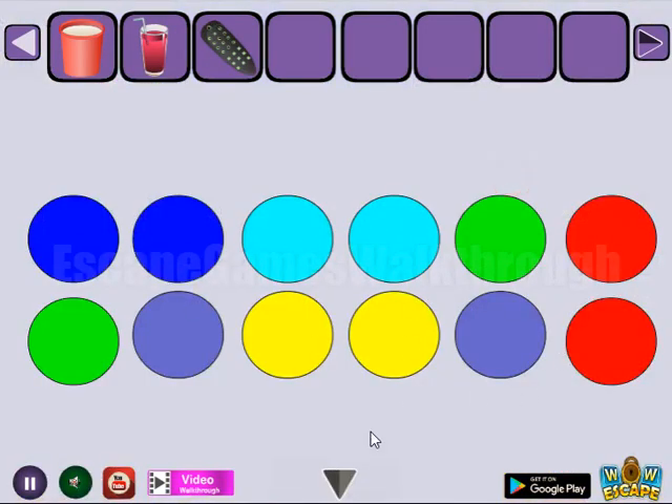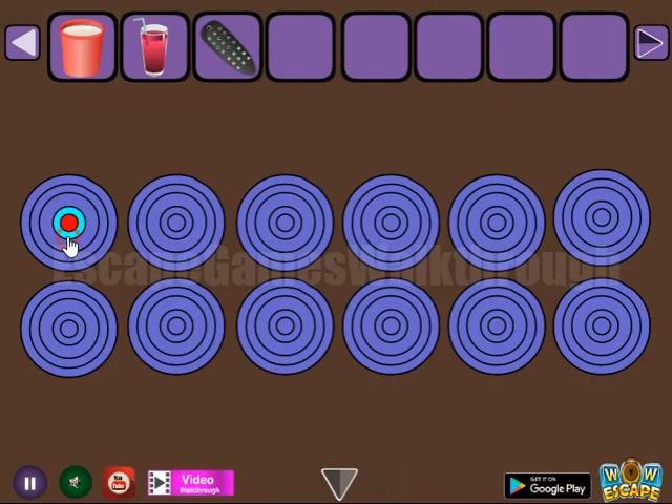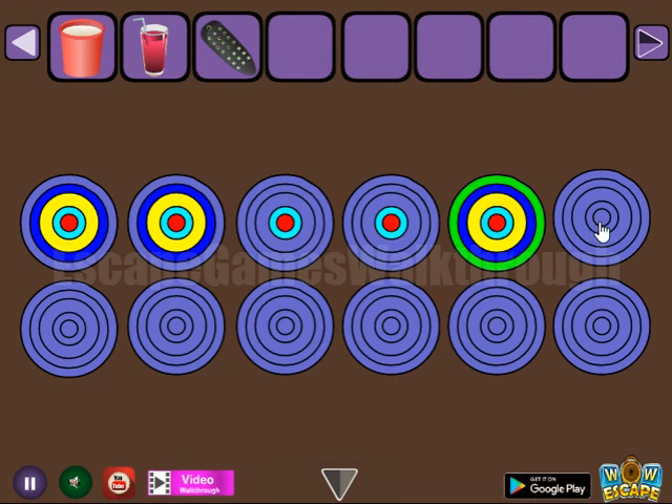There's a hint of colored circles. Let's use it here on this place. We have blue, then teal, green, red, red, yellow, and green.